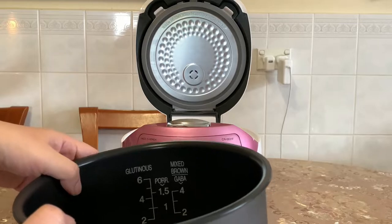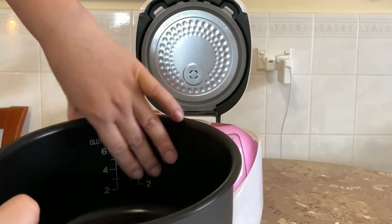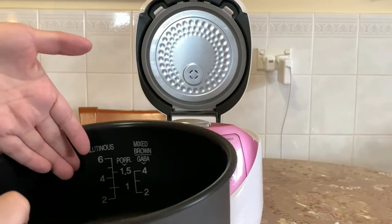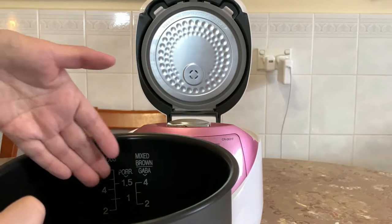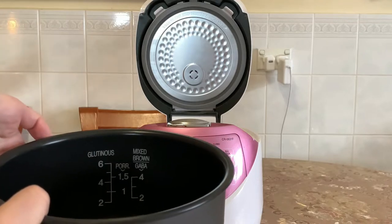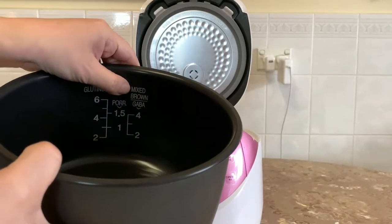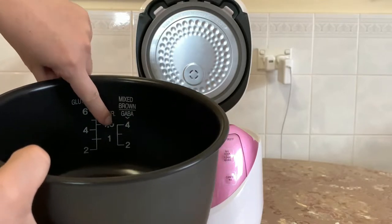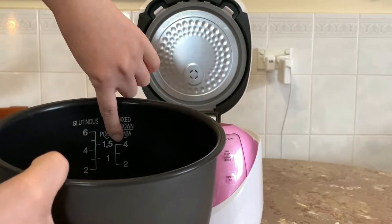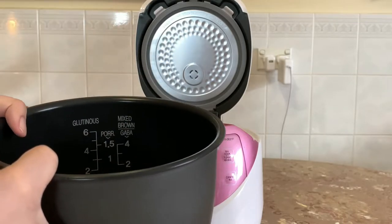The key difference between this rice cooker and the zero six five one F is how visible the measurements are. On the zero six five one F, the markings were embedded into the pot and really hard to see, so they did an upgrade here — it's much easier to read. It's pretty accurate too: two cups of rice equals two cups of water. It also shows separate water measurements for mixed and brown rice, which require about half a cup more water.